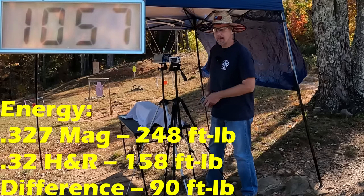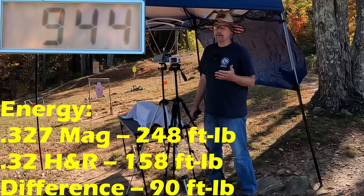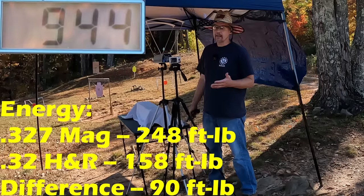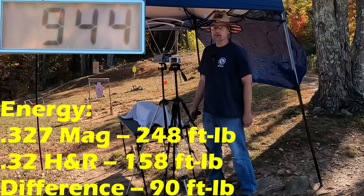If you remember on the H&R's it was 944, so you're talking about 113 feet per second faster from that 327 Magnum — a little bit over 10 percent. I'd call that a significant difference. Should be really interesting to see what they do in the gel.